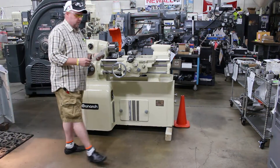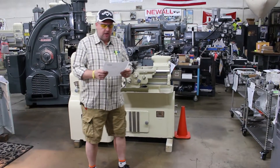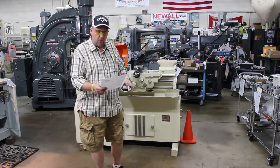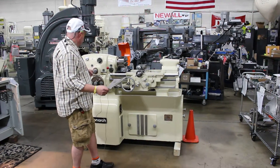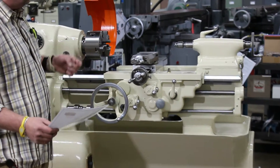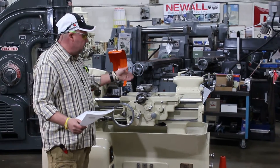Hi, this is Bill with Machinery Consultants here in Salt Lake City, Utah. We're going to be doing a video today on this pre-owned Monarch 10EE, serial number 15490. This machine happens to be in absolutely fantastic shape. We're going to go ahead and show you the specifications of the machine while we're running through it. The nice thing about this machine is the fact that it presents itself well — it's ready to go here at Machinery Consultants in Utah. We'll go ahead and run the machine for you.